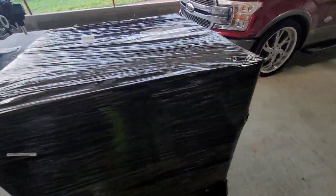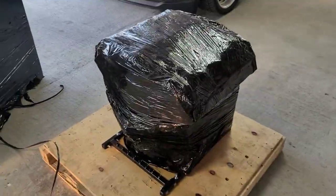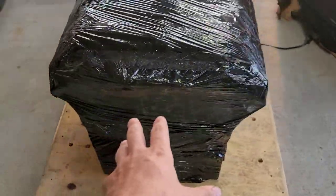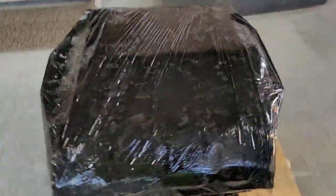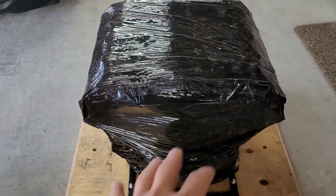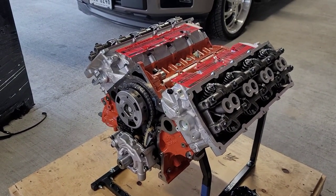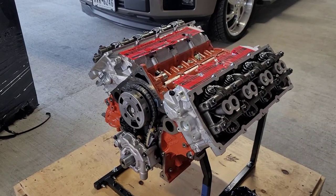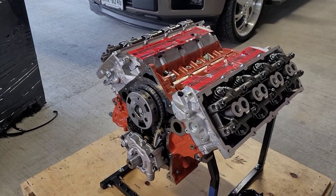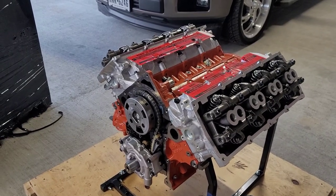Alrighty guys, so here's the box. I already cut the little tight straps that come around it, so I'm about to take it off and we're going to see it. Here it is guys, it's pretty well wrapped up. I can't wait to see this long block. I've been waiting a long time, but I just want to see that Whipple 3.0 right on top. This is a new motor for the scat pack and this one will hold power now. This is a BGE block base 392, forged pistons, forged rods, forged crank, stock heads, custom cam for boost.